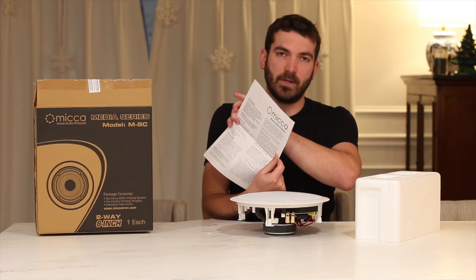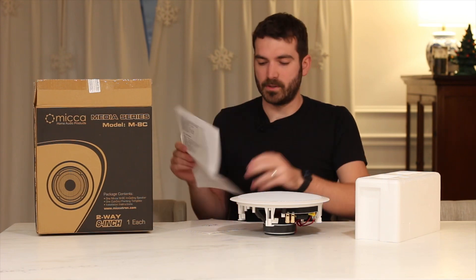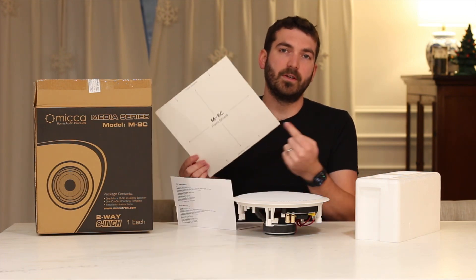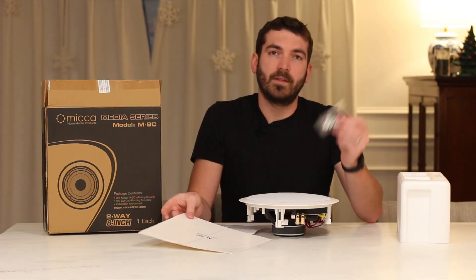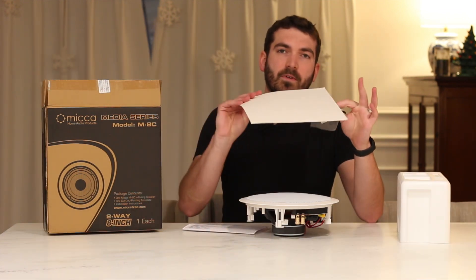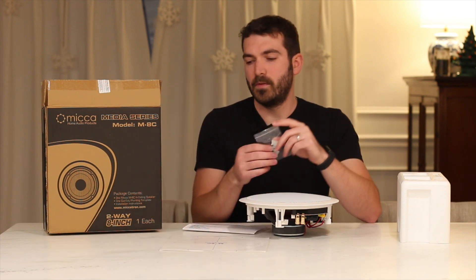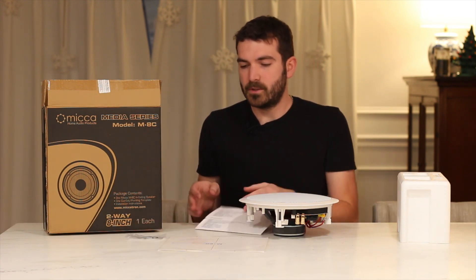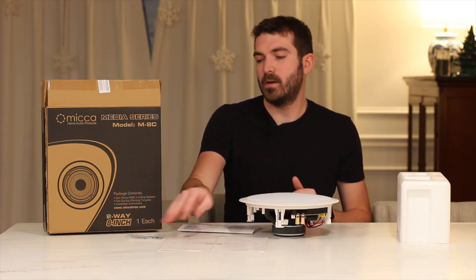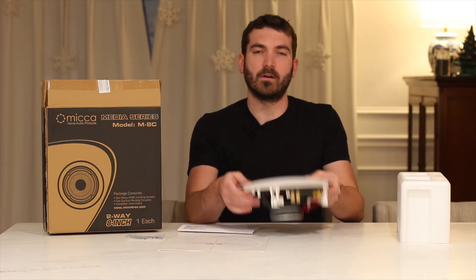We have some mounting preparation and installation instructions. We also have a paint shield and a cutout to basically tape on your ceiling so that you're able to cut it out. Then we have some stickers to adhere to the template to put on the ceiling, though using painter's tape would be much more reliable. So the instructions, the paint shield, the cutout template, the stickers, and the speaker all come in the box.